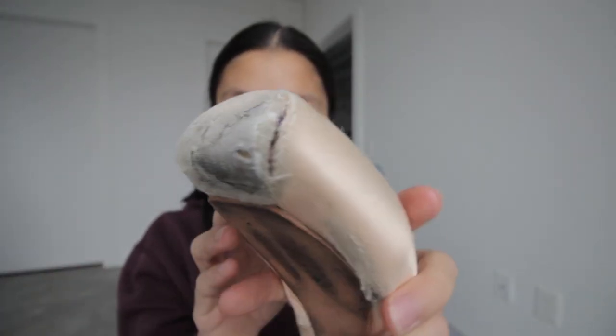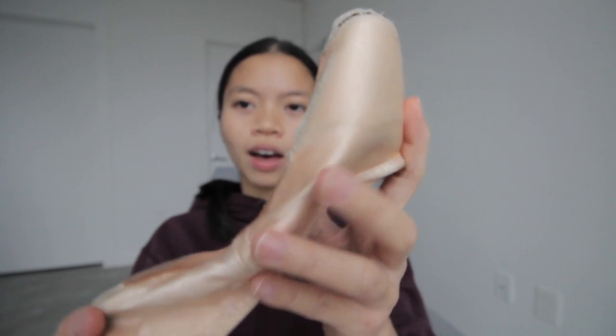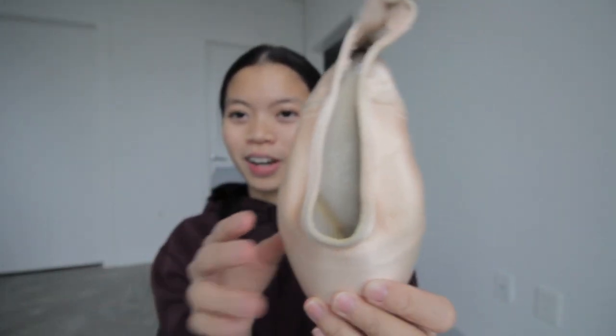These are my two current pairs of pointe shoes. This pair is the one I'm dancing in right now, and this pair is pretty much dead for me. Gaynor Mindens don't really die for me, but here you can see the box is starting to come apart and the satin is fraying. The shank is really soft now just because I've been dancing in them for so long, so I just don't feel that much support anymore. Believe it or not, these pairs of pointe shoes are a year old — I've been dancing in these for a year. This is incredibly rare, as pointe shoes typically last about three days to maybe two weeks or a month at most.